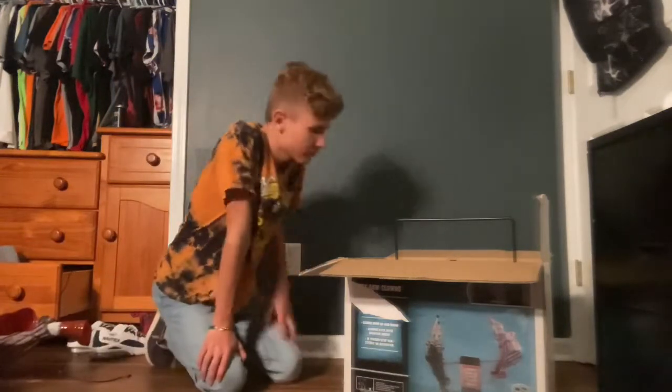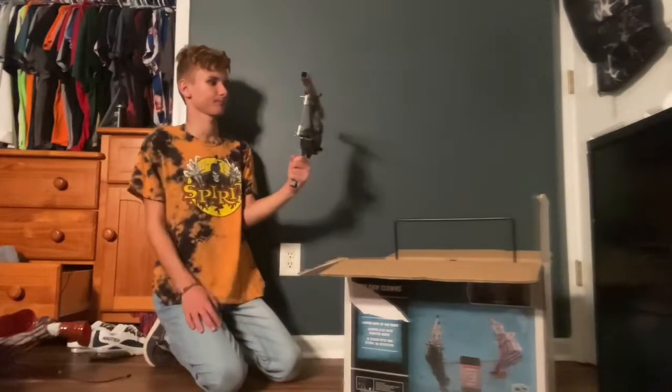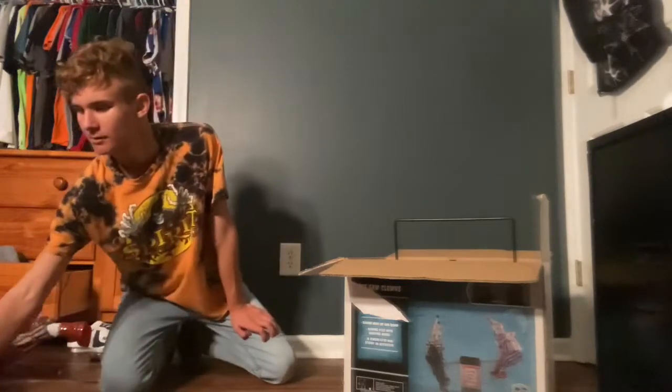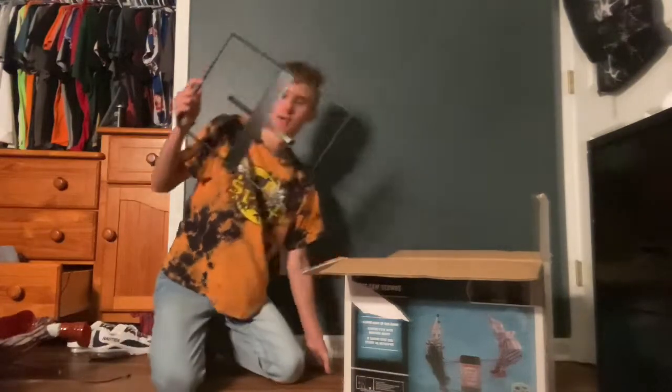Got two more pieces — the mechanism right here, which is pretty cool, and the base, and of course the power cord.